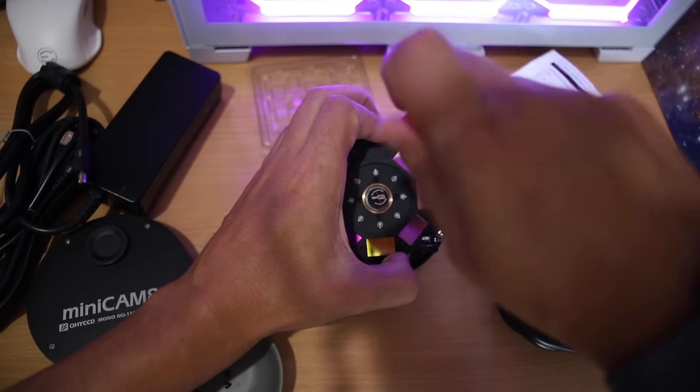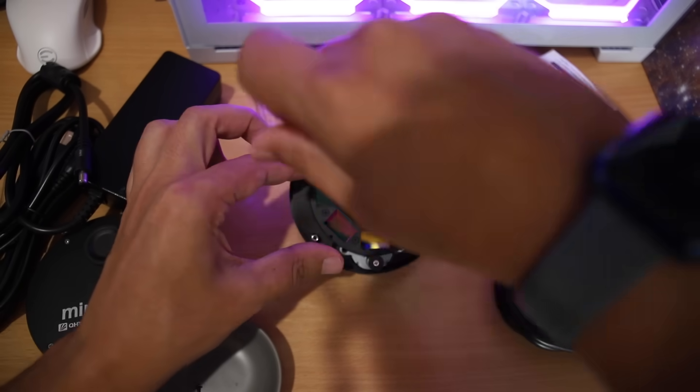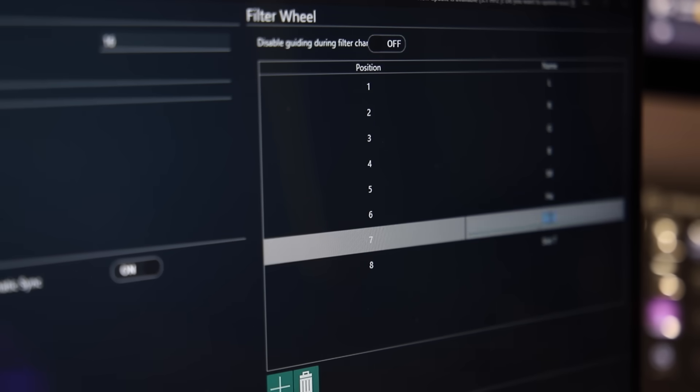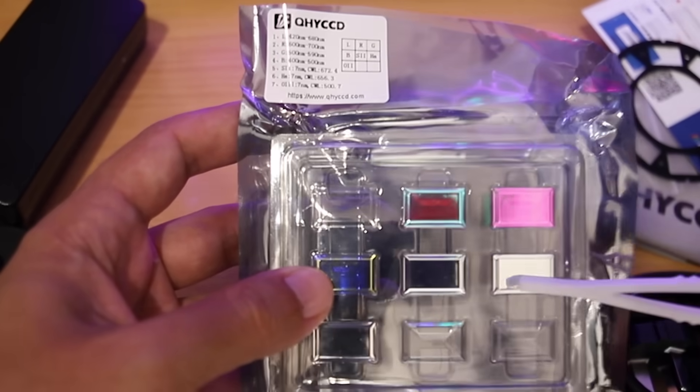Make sure you put the filters in the right way up, being careful not to get any dust in there - give it a good blowout. You can put the filters wherever you want, as long as you remember what filter you assign to what slot. But because I'm an idiot, I'm putting them in the order they wrote on the bag, which is also the order in the manual, because I will forget later - I've done it before.